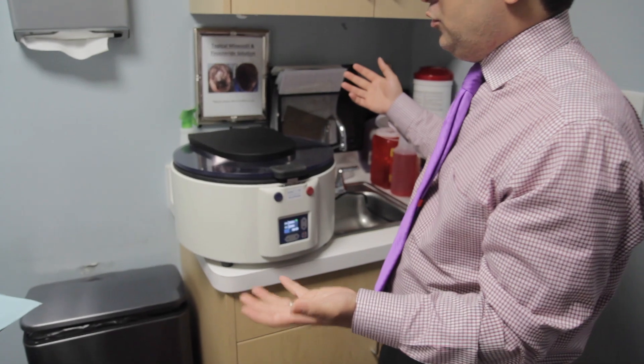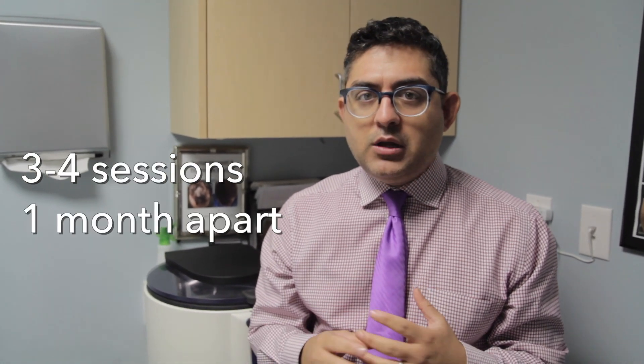Also, our centrifuge is a lot bigger too. So we've changed our centrifuge, we do more spins, we take out more of the patient's blood, and all of these have contributed to getting better results when we do PRP. Another very important step is that in the old days, back in 2010, 2011, 2012, what we used to do is just basically do a PRP once and wait six months. But that's really not the best way of doing it. In order to be very effective, you want to do it consistently several times — typically about three to four times, about one month apart. That's what gives patients the best results.